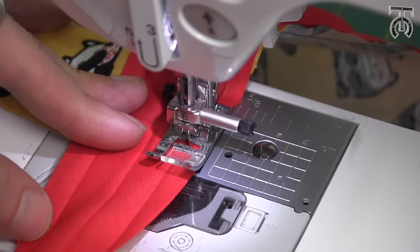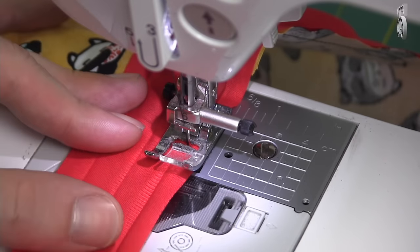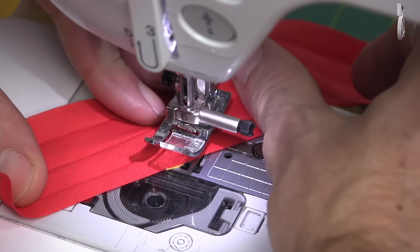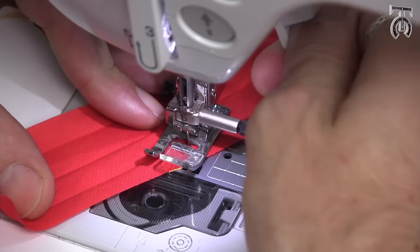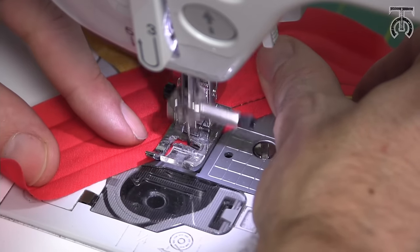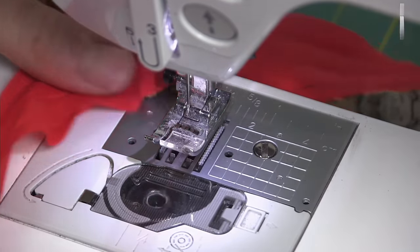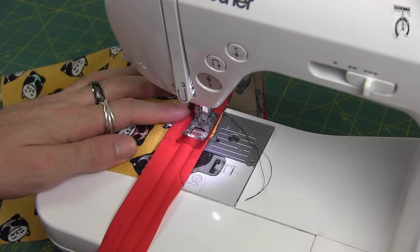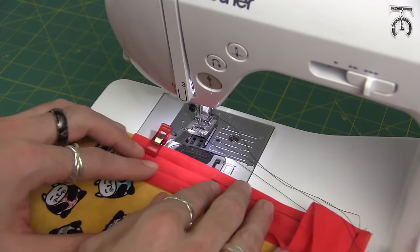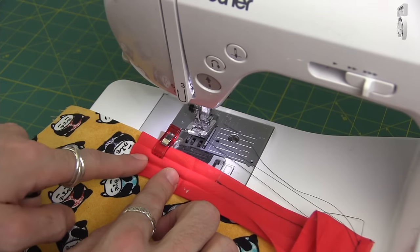As I lift up my bias tape again, we're at the next corner — you can see the fabric under there. I'm going to do the same thing: get one stitch closer, lift my foot, do a 45 degree pivot, stitch at a 45 degree angle right off the corner, and then cut our thread. We're at our second corner and we're just going to do the same thing all the way around. When we get back to our starting point I'll show you what to do when we get back to our starting place.